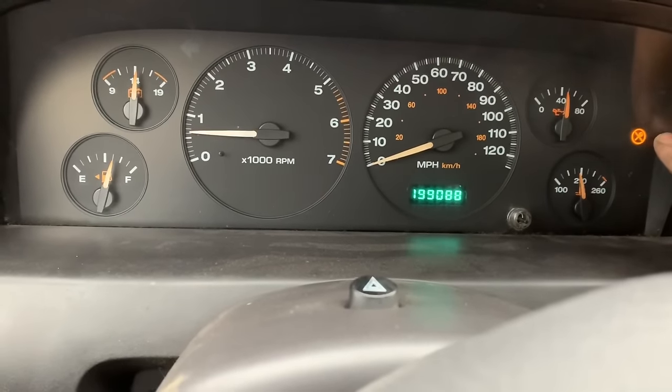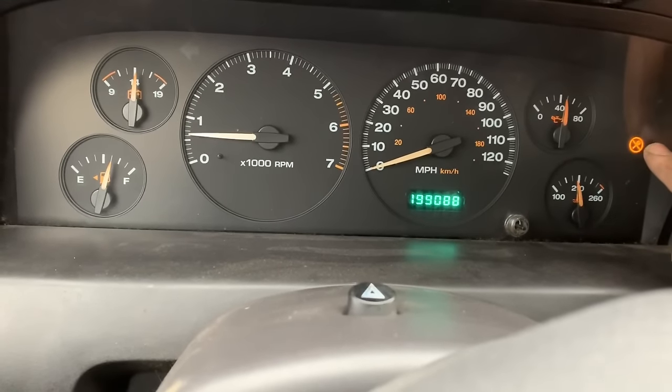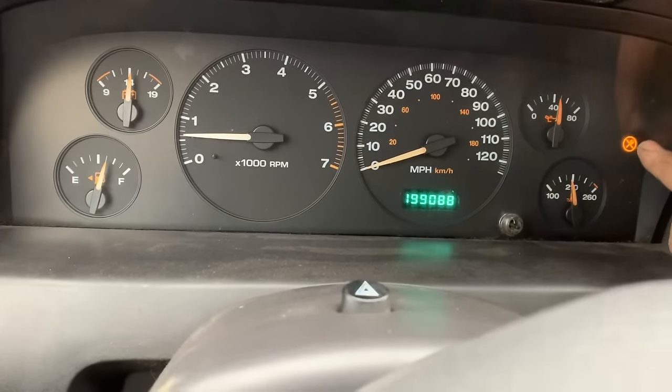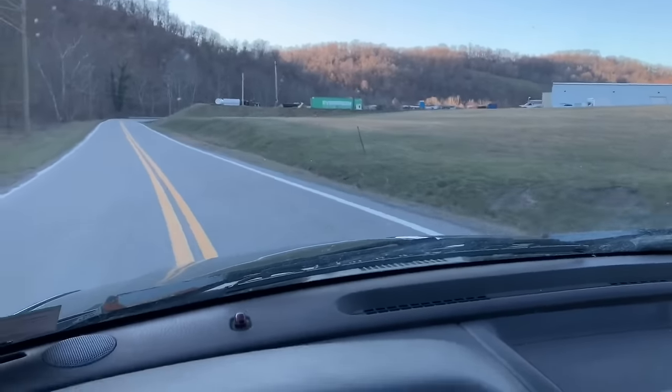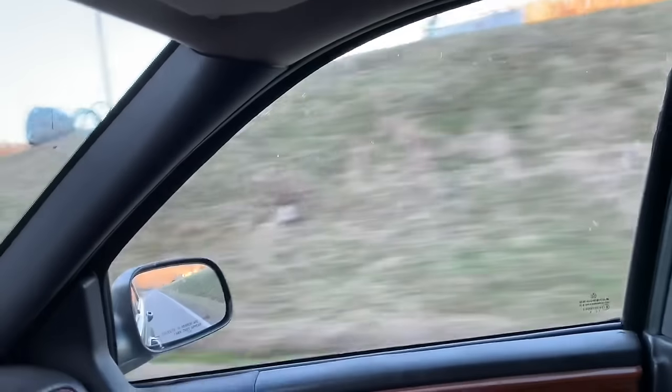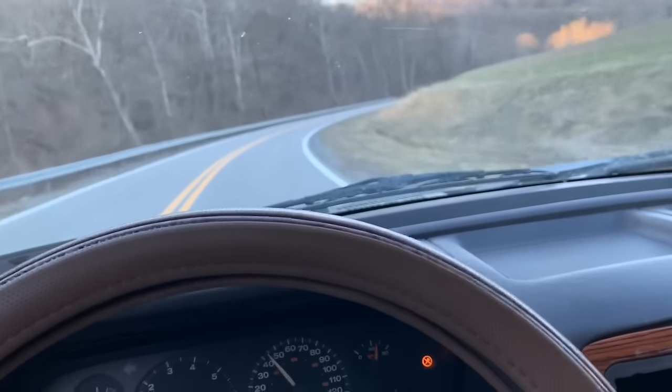Now notice my Jeep isn't quitting. All I have to do is take the bulb out of the cluster — I have a video on that, you can go back on my channel and watch how to take a cluster out. As you've seen, I bypassed the SKIM unit in this vehicle. I'm going to explain how I did it and how much it cost.